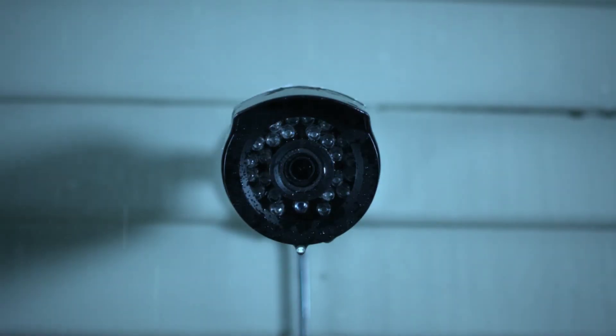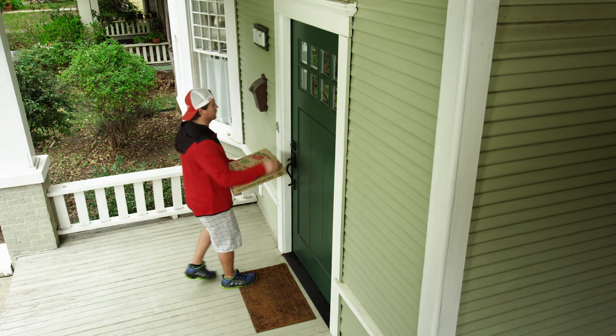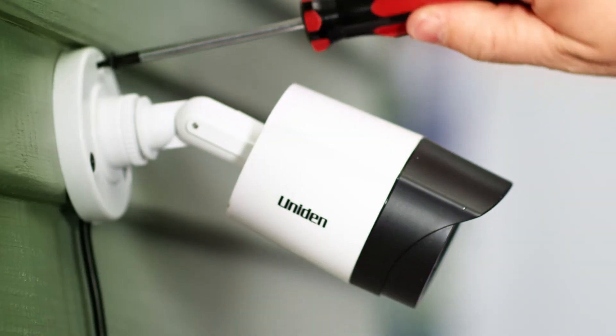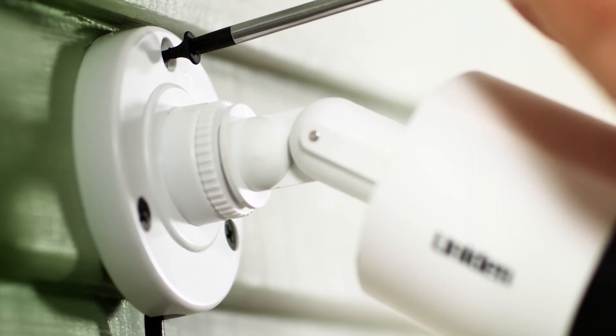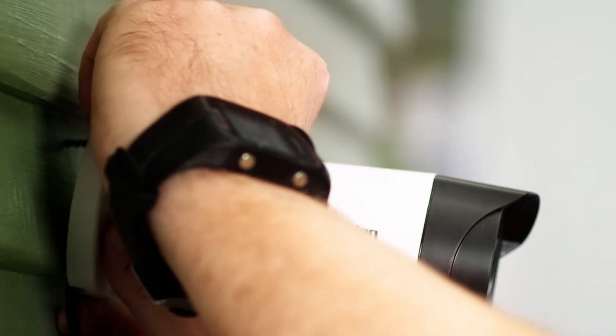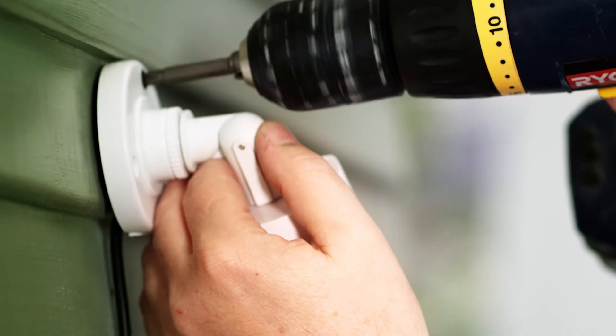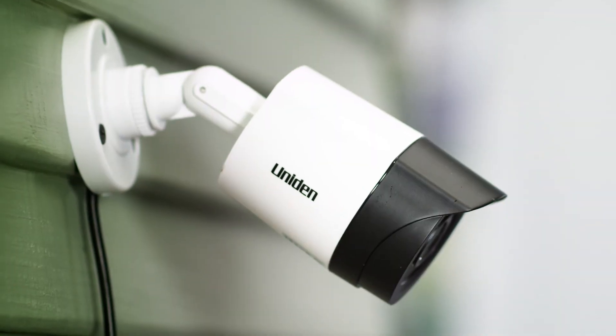The cameras are waterproof, but if you can protect them from the rain it'll keep the lens clear and give you a better picture. Just find where you want to place the camera and screw three screws through the base and into the surface. You can mark and drill small pilot holes if you want to make driving the screws easier. Just repeat this process for every camera and the installation is out of the way.